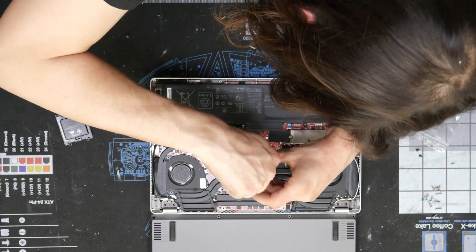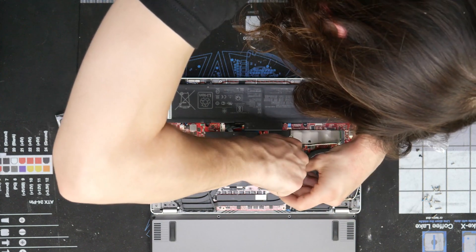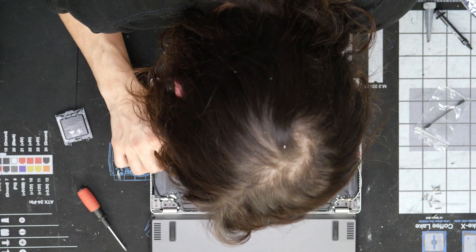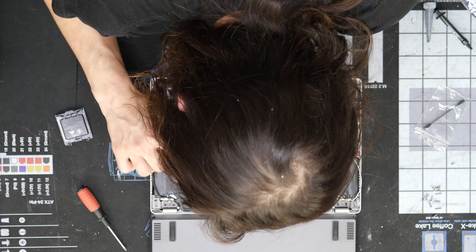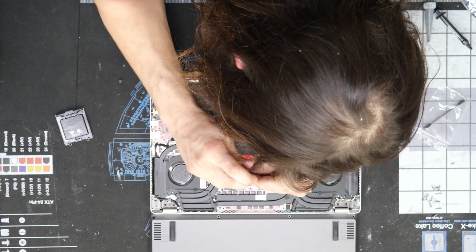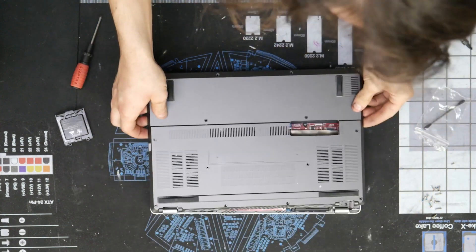Go ahead and put all this stuff back together. The chassis flex is pretty crazy, so you have to make sure you're pushing down on these screws so you don't end up stripping any out. All the screws are back on — plug back in the fans and help the cables under the plastic. Make sure that all of these are tightened again, and there it is. Let's go ahead and put the back panel back on.